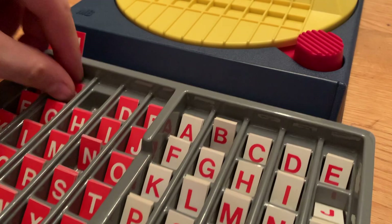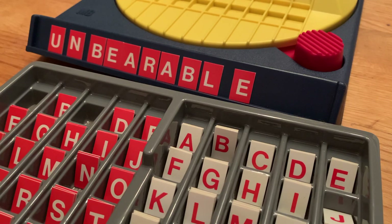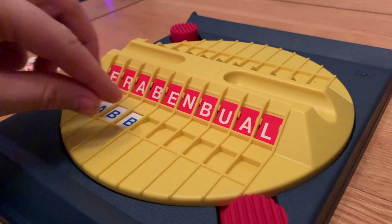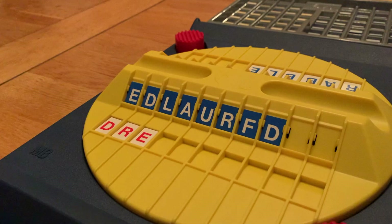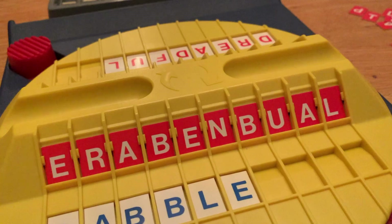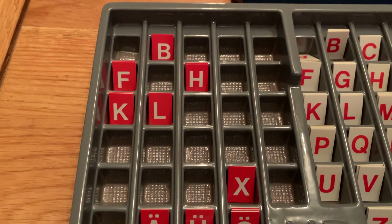The opponent's tiles are removed from play and are out of the game, meaning that player has fewer tiles to work with. Play continues in the same way — make as long a word as you can, scramble up all the letters, turn the turntable around, and try to be the quickest to descramble the letters into a proper word. If you misspell a word, don't use the letters correctly, or grab the wrong letters, you automatically lose that round. As the game goes on, fewer and fewer tiles are available, and when one player can no longer make a playable word, the other player wins the game.